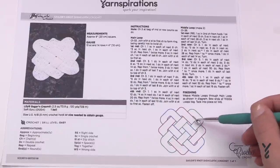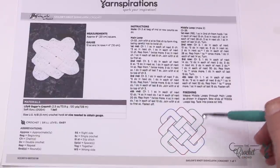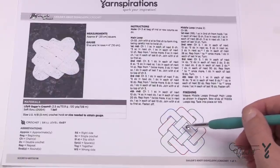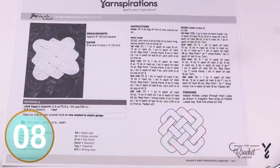We have a main loop which is done as a round. The other two pieces are done in rows and what you're going to do is weave them in afterward, then seal it in after you've done the weaving technique. We're gonna be using three colors today. Let's begin our journey and start with the main loop using a five millimeter size H crochet hook.